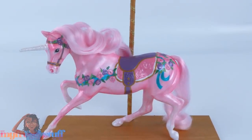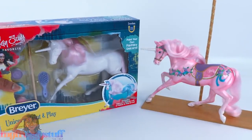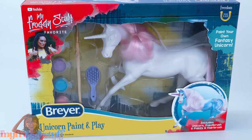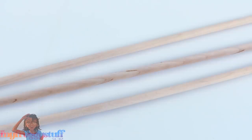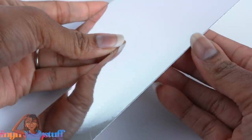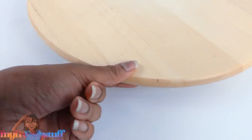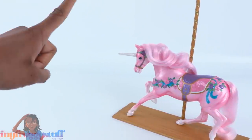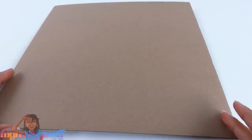But I want the whole carousel, so today we are going to try and make our dolls a carousel using a few more Briar unicorn paint and play craft kits. We are also using cardboard, scrapbook paper, wooden dowels, paint, foil scrapbook paper, and a lazy susan so it can spin. If you like our videos, don't forget to give us a thumbs up, hit that subscribe button, and comment down below. Now let's get started.